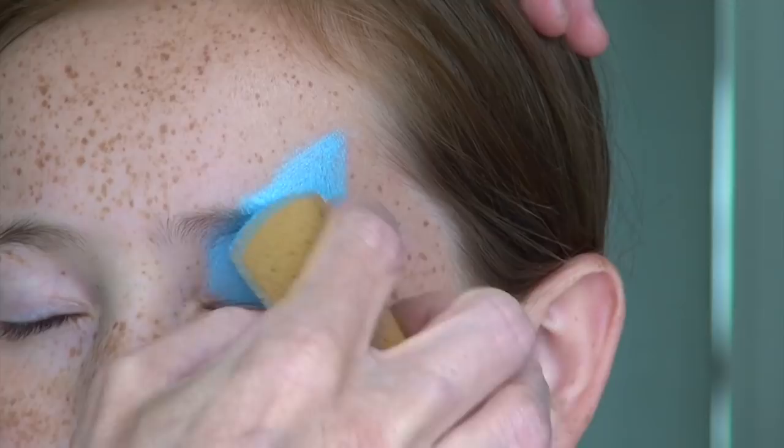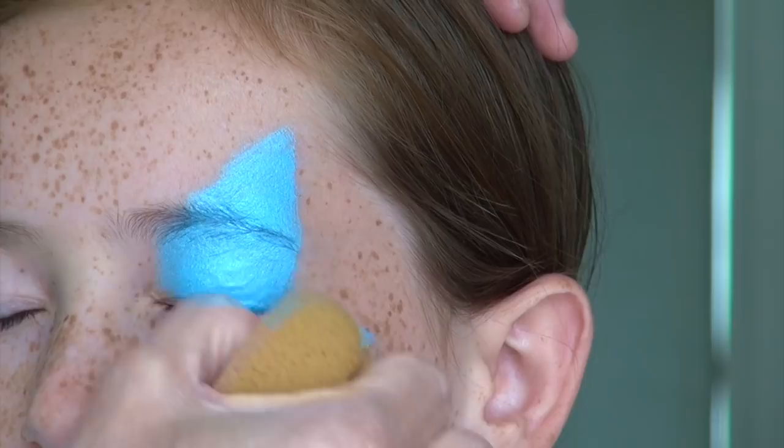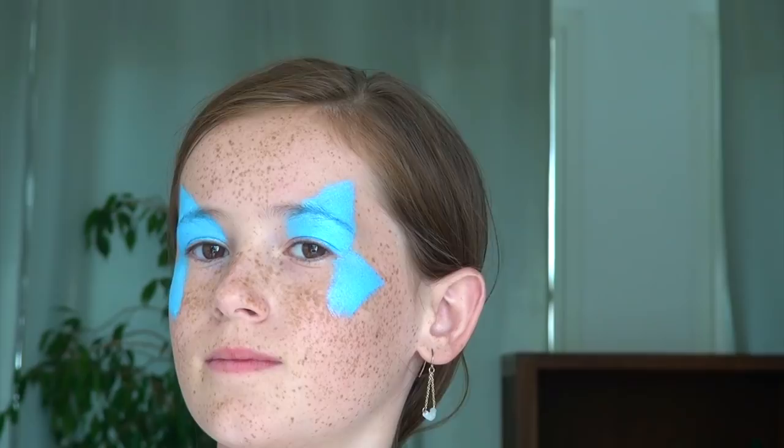Make sure to keep it small because huge butterfly wings never look good on the face. The bottom wing is also a triangular shape, but this time pointing towards the ear. Tap gently with your sponge on the surface to make sure that no skin is showing through. Once you've done the other side, it should look something like this.